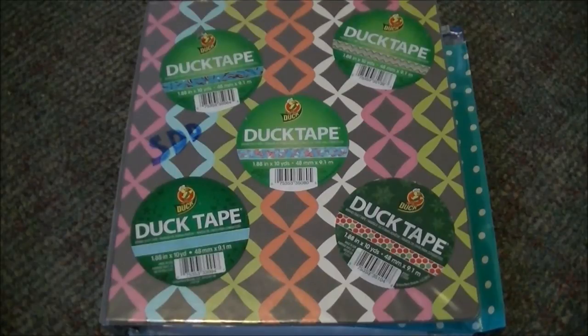Hey everyone! It's Simply Deck Designs here and today I'm showing you guys my business binder. This video was requested by a few different people and I really wanted to get this video up. I've really tried to work on my business binder lately. I'm just going to be showing you what mine is like and the things you can do to try to update your business binder to stay more organized.